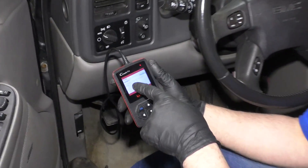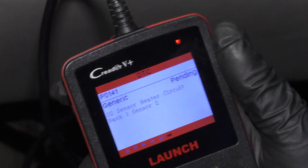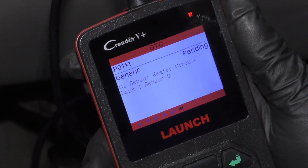In this vehicle, we have a check engine light on and we have a code P0141. I'm going to give you some tips on what to check before you just go replace the O2 sensor.